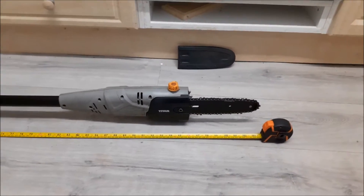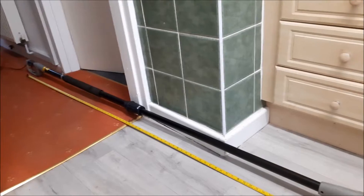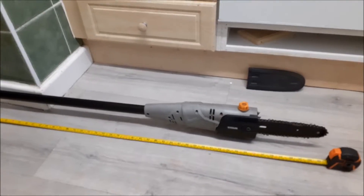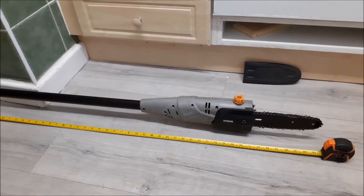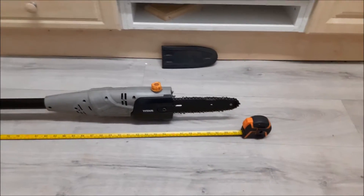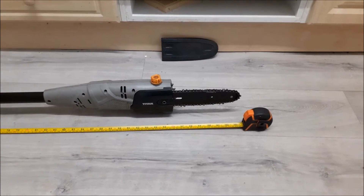When it's extended at its full length, the weight is in the motor, so the further out you've got it extended the more you feel the weight on your arms. You can use it at that length, but I wouldn't advise having it at that length and being up a ladder — that's when it starts getting a little bit dodgy. For the size of that chain you'll be surprised how much work I've done with this.